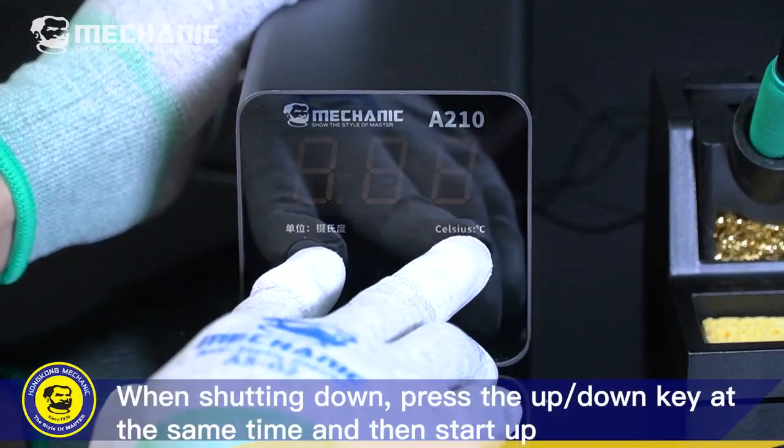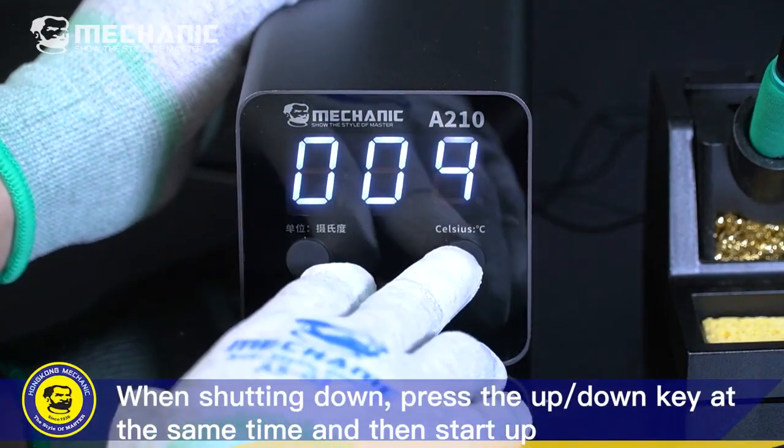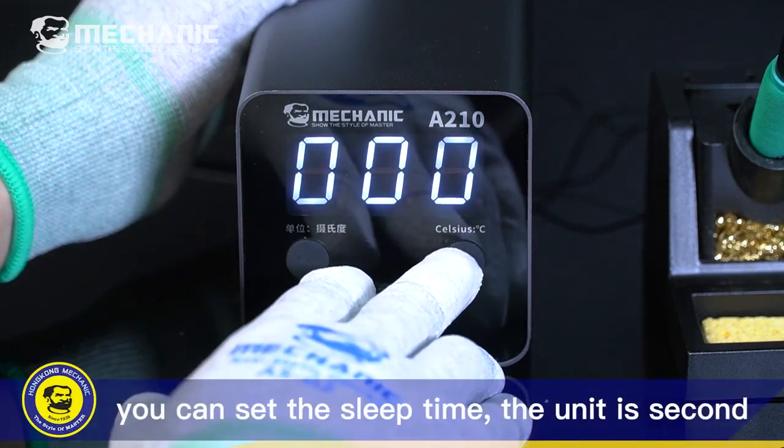When shutting down, press the Up/Down key at the same time and then start up to set the sleep time. The unit is seconds.